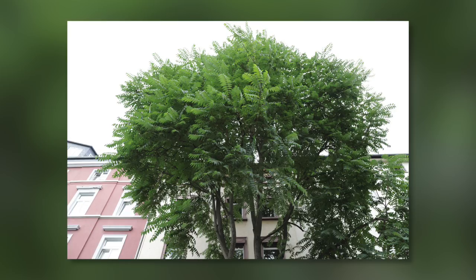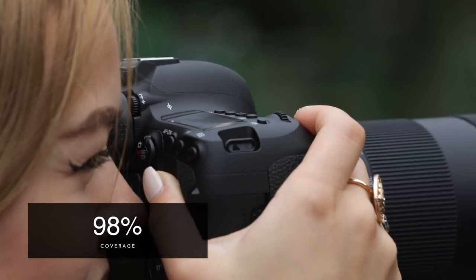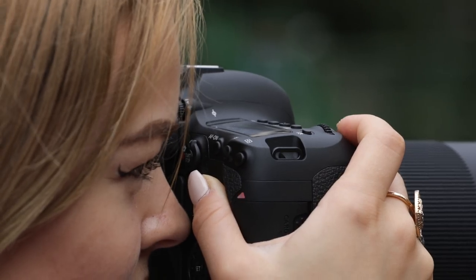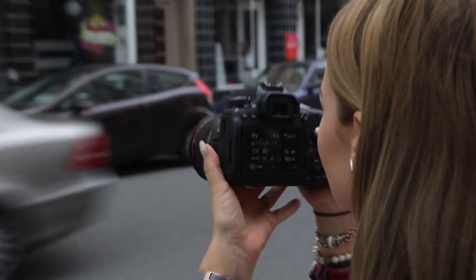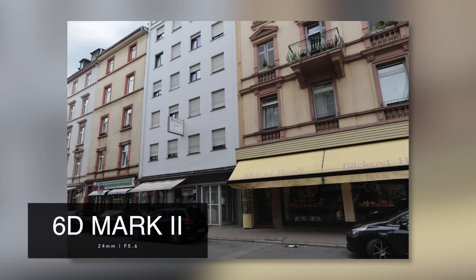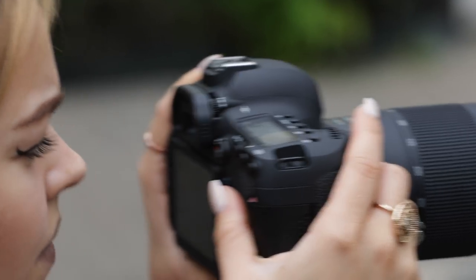Looking through the optical viewfinder, we noticed that it covers only 98%. You're probably not going to notice it, but having a full-frame camera for 2,000 euro we would have expected at least 100%. Apart from that, I prefer an optical over an electronic viewfinder, which saves the battery and your eyes. On a small dial next to the viewfinder you can adjust the diopter.